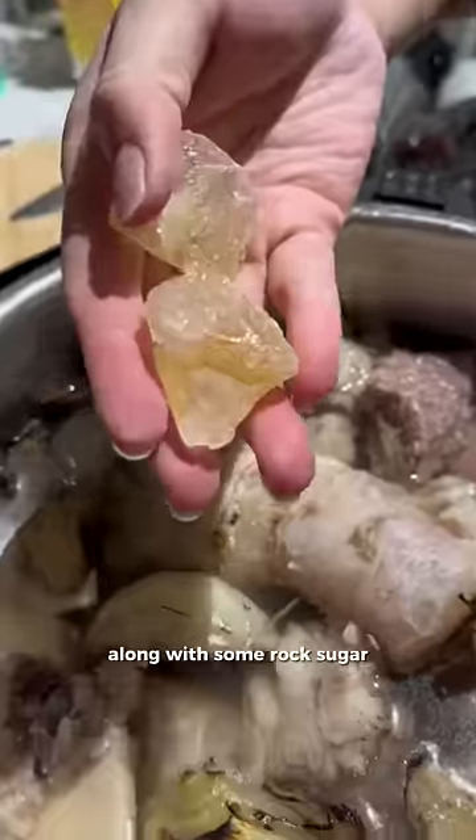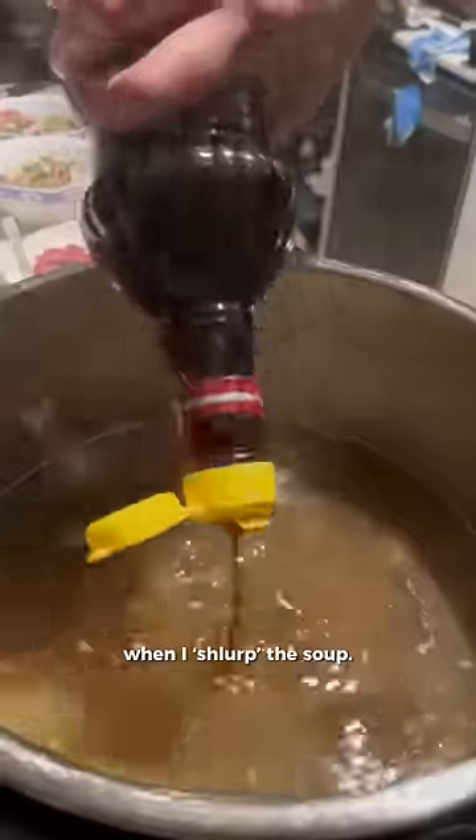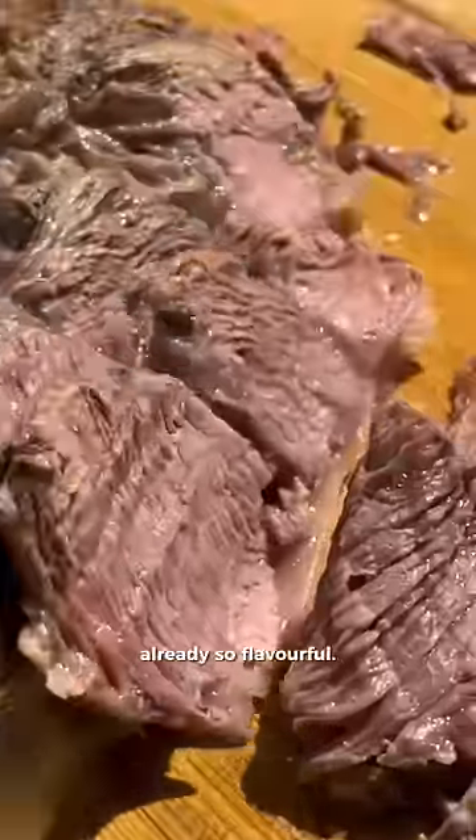We popped everything in the soup along with some rock sugar and salt and pressure cooked it for an hour since there was so much stuff in there. I skimmed off just a bit of fat, then she added some fish sauce and salt. You can add MSG, but her broth was already so flavorful.